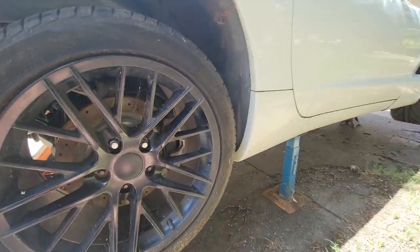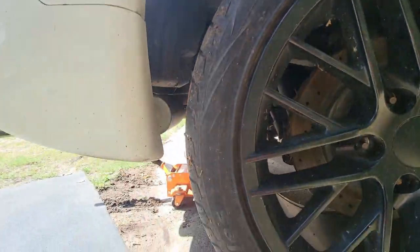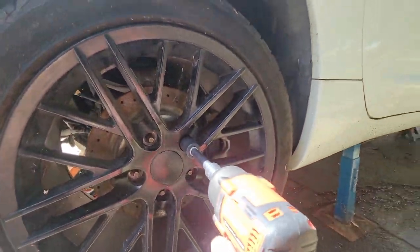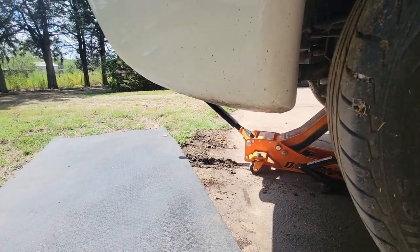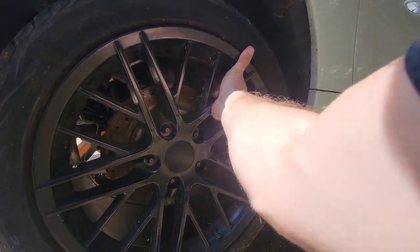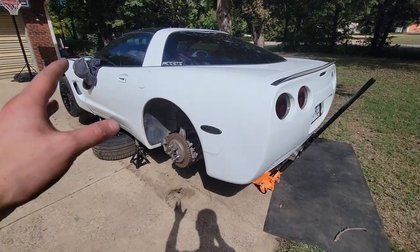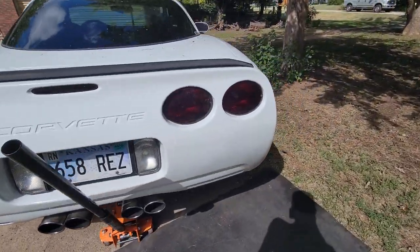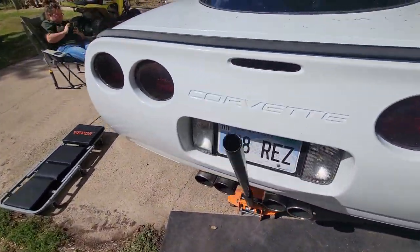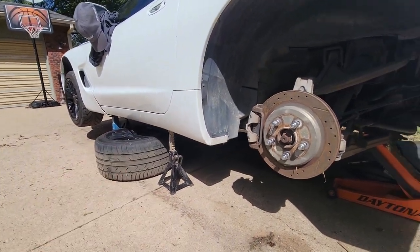On the back of the car we're going to take off the lug nuts with the impact and take the wheels right off. We've got the wheels taken off on both sides. I went ahead and put the wheels just under the side of the car as added protection, and added another jack stand just in case.